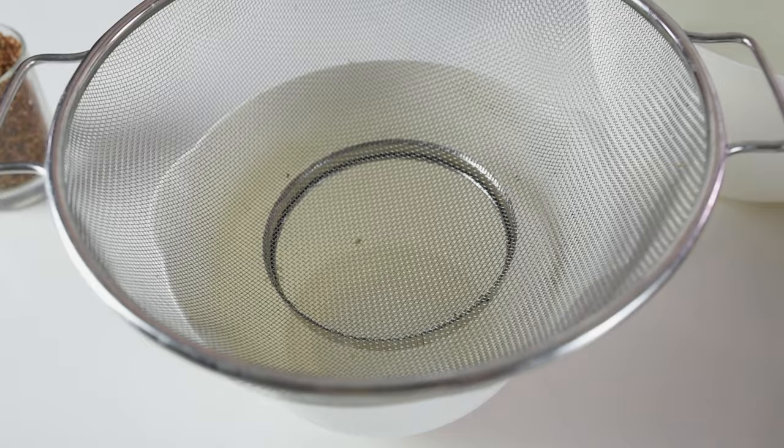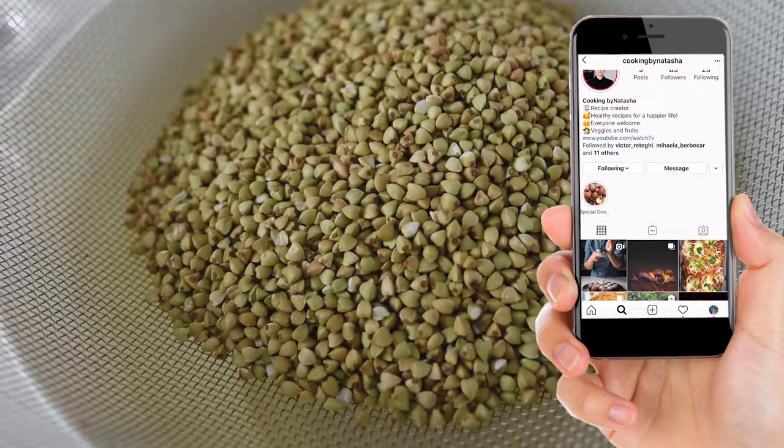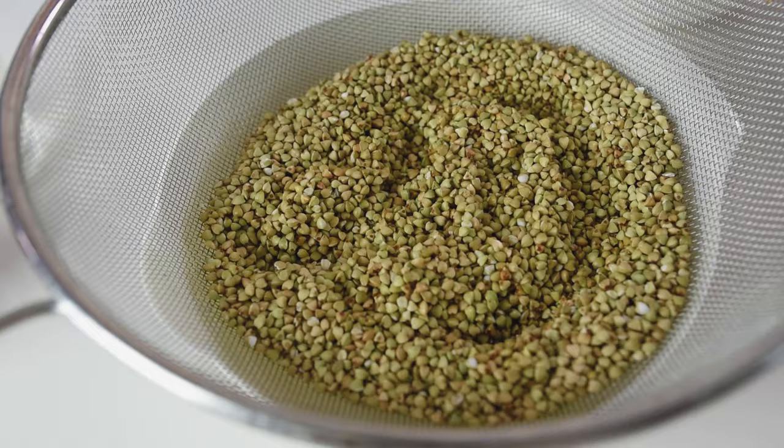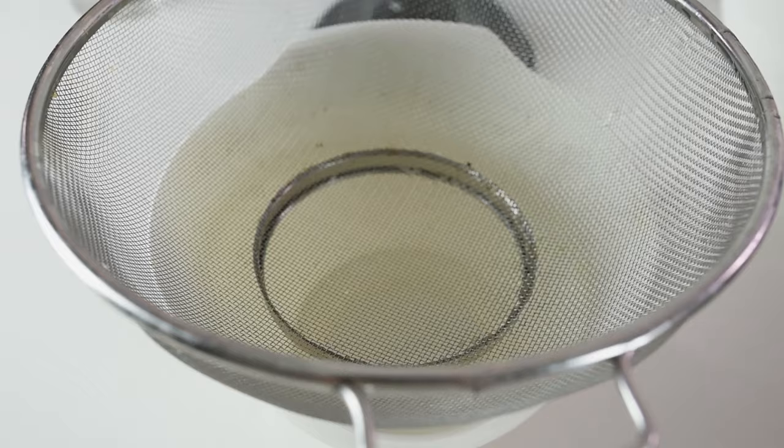So first we'll start with the organic buckwheat. This is how it looks. You'll need just water — it's a very simple process. Just put it in a strainer with plenty of cold water and give it a rinse. For one cup of buckwheat you put two parts of water.